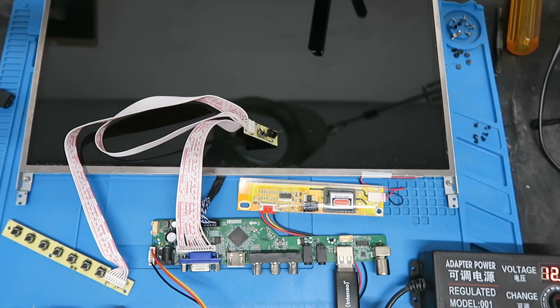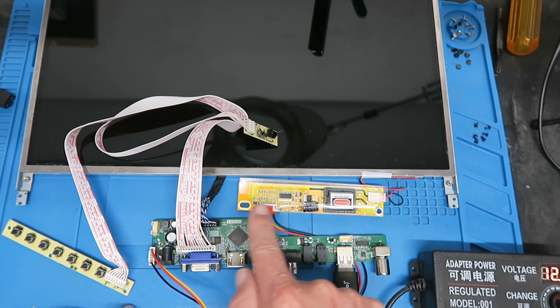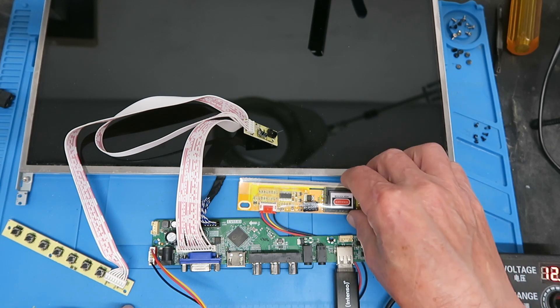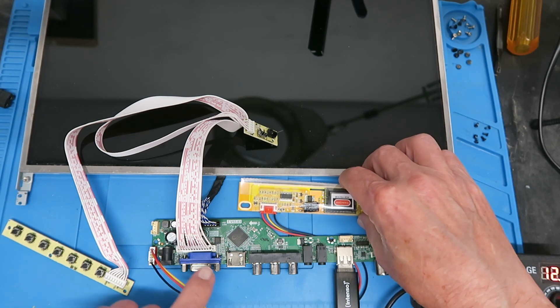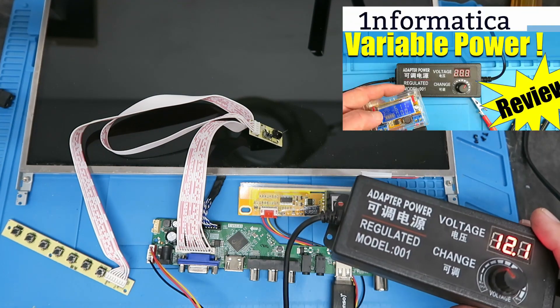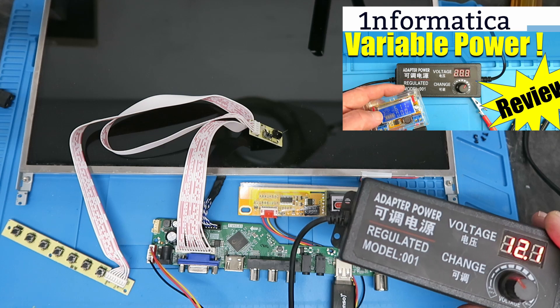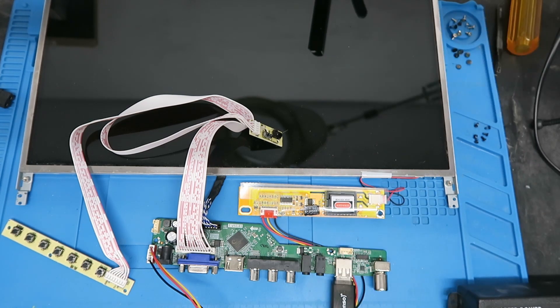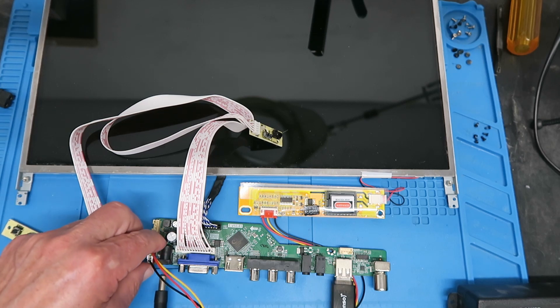With all the cables connected, we can attempt the flash procedure. Flashing is always fraught with danger — it does warn you that if there's any interruption to the power while flashing, it could brick the board, which is comforting. Pay attention: this is clearly a high-voltage supply for the backlight. It is insulated, but make sure it's not touching anything and that you do not touch it. For powering these types of projects I like to use this little variable power supply. I have the USB plugged in, so without further ado let's see how we get on.